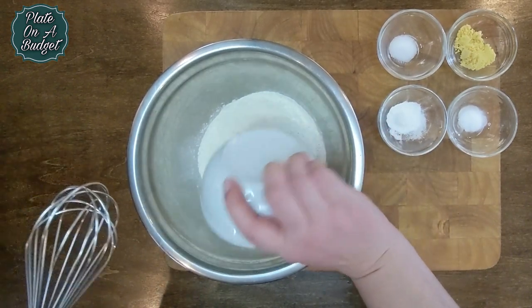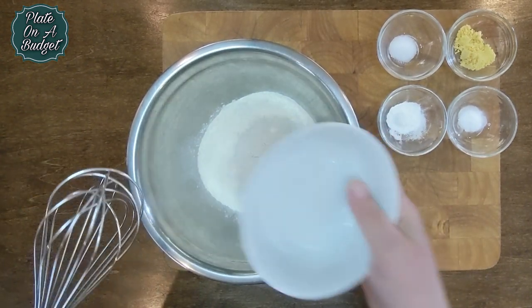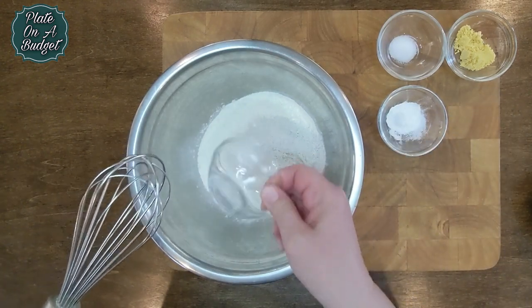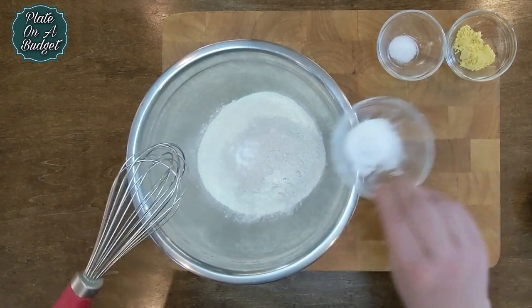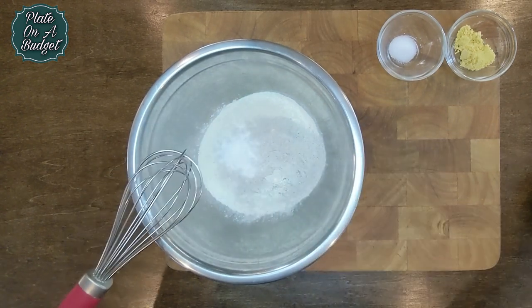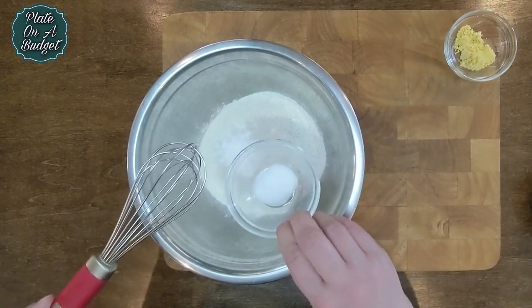In a large bowl, add one and a half cups of flour, a quarter cup of rye flour, one teaspoon of sugar, one teaspoon of baking powder, and one teaspoon of salt.